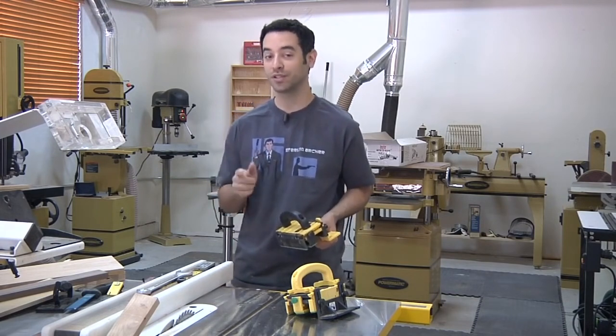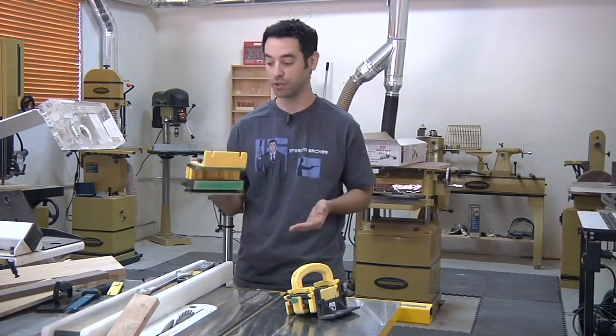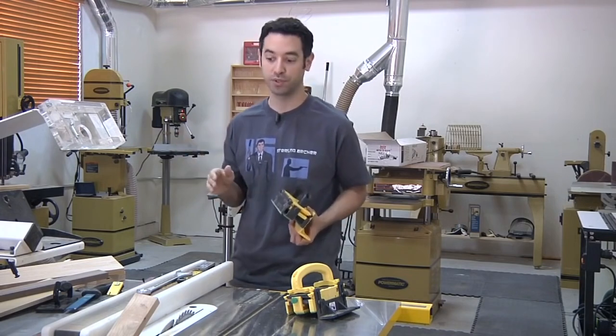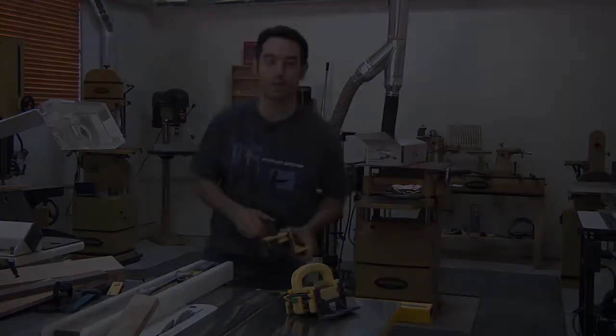If you're ever at a live show, chances are you'll run across my buddy Bruce at Micro Jig—he does a fantastic demo and shows you some amazing things you can do with this tool. And it's not all just about the table saw; we've got the jointer, the router table, and the bandsaw. Let's jump right in.